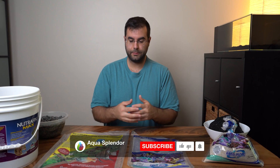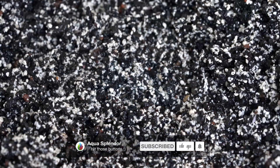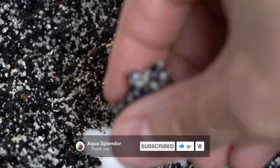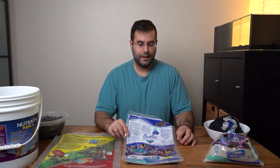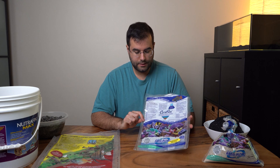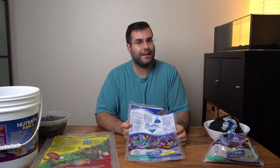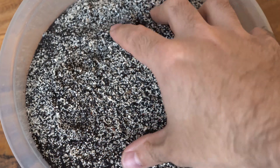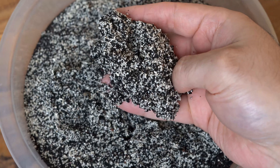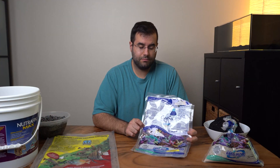I hope this comparison helps you visualize the difference. Keep in mind that when they modify substrates for saltwater versus freshwater it's usually because they add additives for pH. I think they add the aragonite — the white part — to help balance pH and calcium and alkalinity. That's why they put it in there. But honestly, since I'm doing my own aquarium I don't think I'm going to worry too much about that — we'll see.